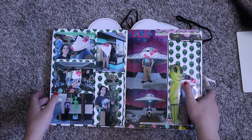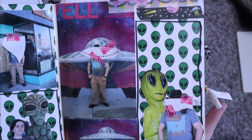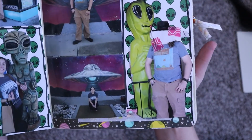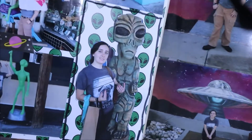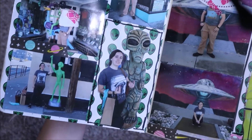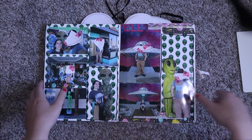This is a really fun page — I love it. This is some of the paper we got in that Roswell scrapbook shop. It's their own alien-themed brand, something you can only get there. I fussy-cut figures out of pictures of really cool murals there, and there's me. It's a really colorful and fun spread and I love it.